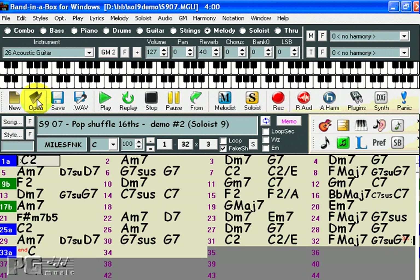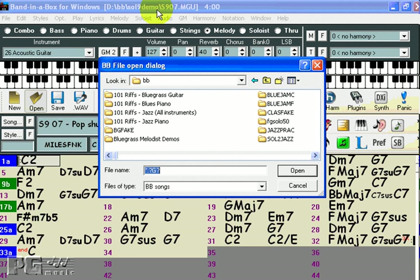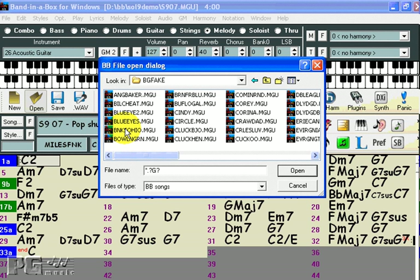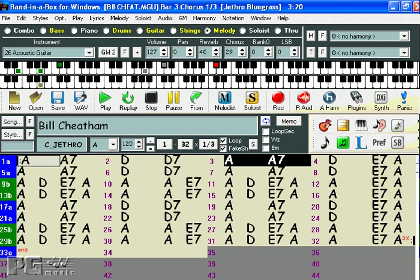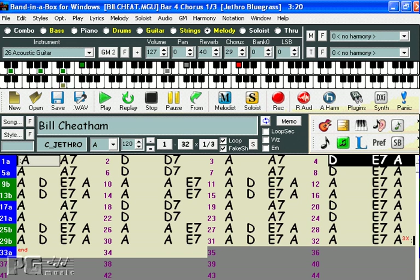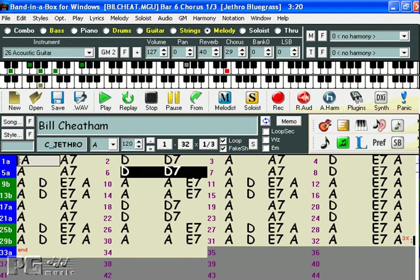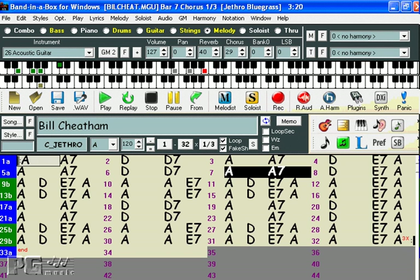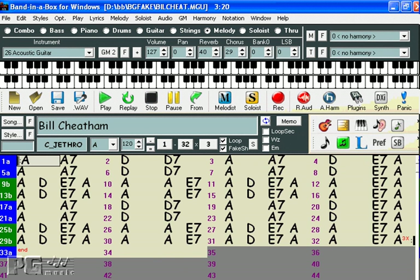Soloist set 5 is an all-bluegrass soloist set. You can purchase it by itself or you can combine it with our 50-song bluegrass MIDI fakebook. Let's have a look at some of the songs in the bluegrass MIDI fakebook. Here is Bill Cheatham, a classic bluegrass standard. And as with any of the soloists, you can enter any chords you like. I'll show you.